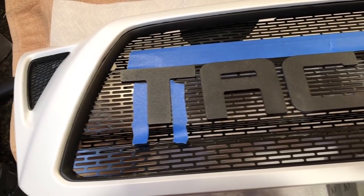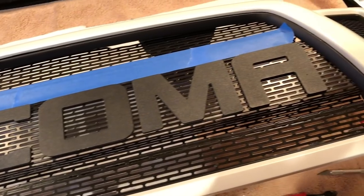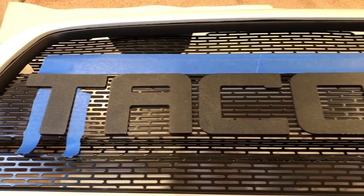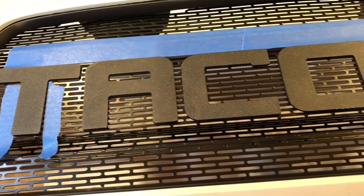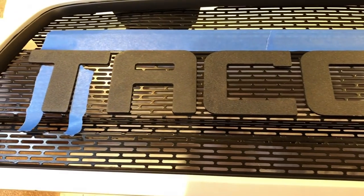Now that the grille is all glued onto the backside, it's time to replace the lettering. I've run a line of tape across the top to give me an idea of where it's level, and I'm placing tape in between each letter and doing them one at a time. I'm going to be using some double-sided VHB tape — it's basically 3M outdoor tape — and that should keep them on there just fine.